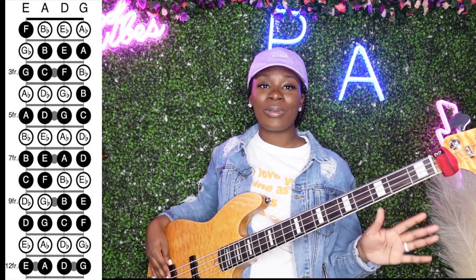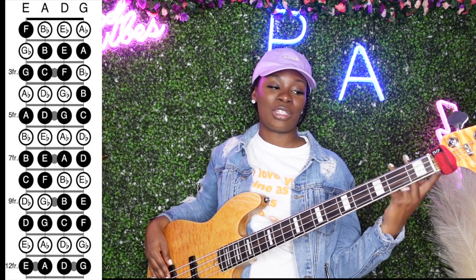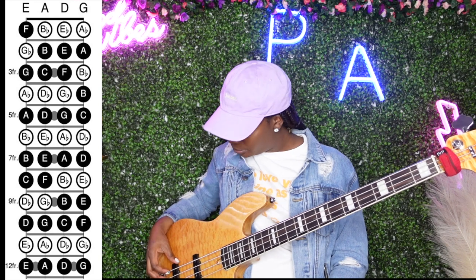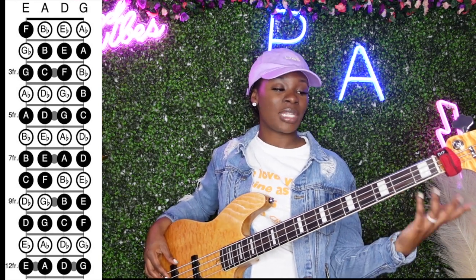Next we will now go to the next string, which is the A string. Open note A.